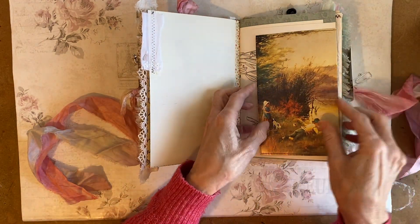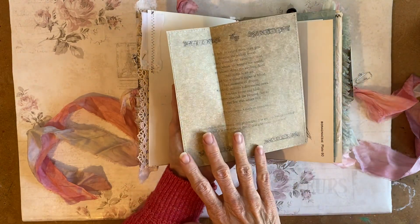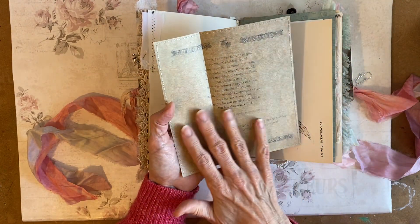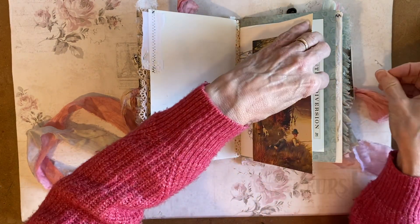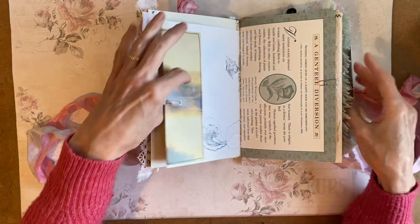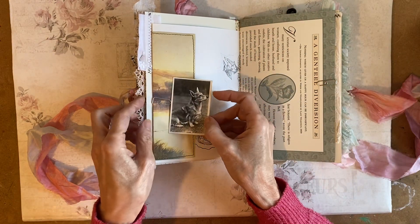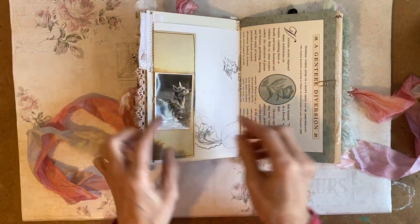On this page I have got just an image from a book, mounted onto some — I think that was masking paper. And then on this side I've got a photograph. It's a cigarette card, but it's an original photograph this time.